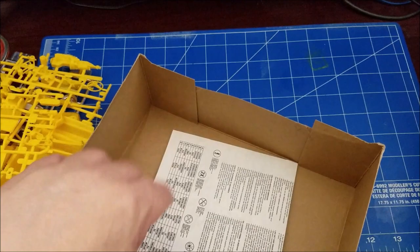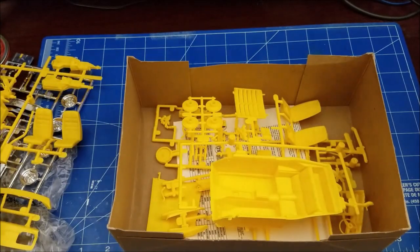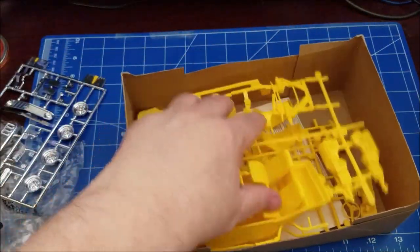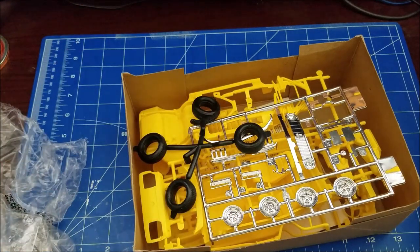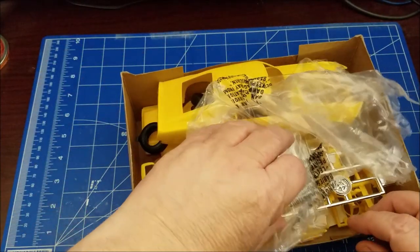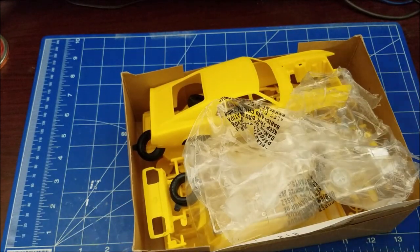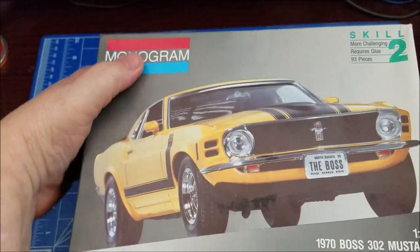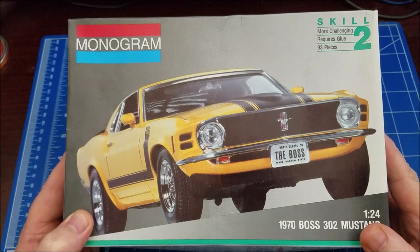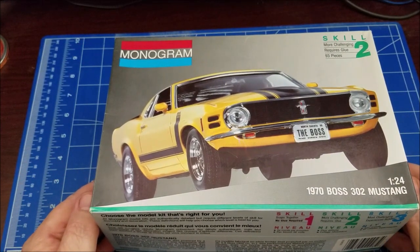Overall I think it's a very nice kit for the age of it. It's skill level 2, so it's not really difficult — should be a pretty straightforward box stock build, which is what I'm doing. It's just a simple skill level 2 Monogram kit from 1991, and it's a very nice looking kit. Until next time, I appreciate you watching my channel — I'm out of here.